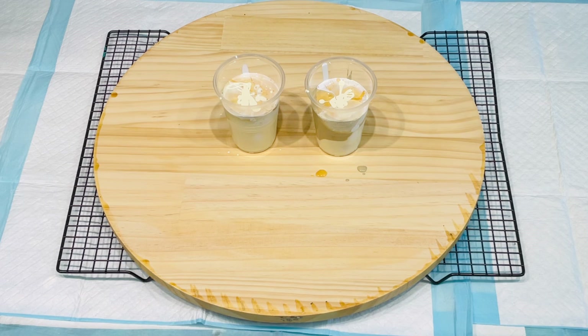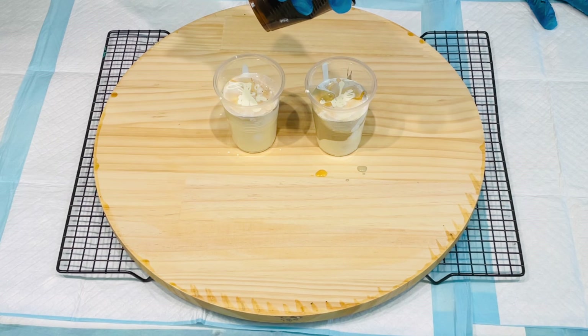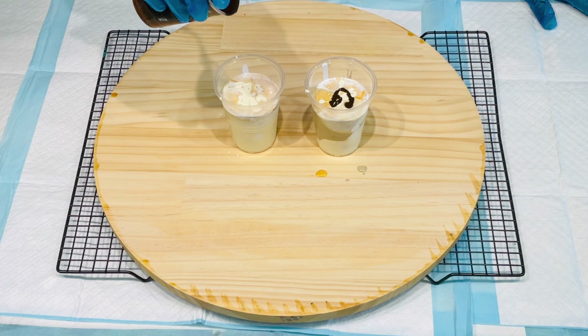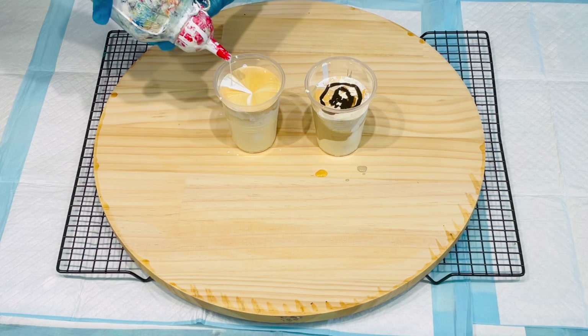There we go, easy peasy. I'm not sure about this, but I've got burnt umber with a dash of black. I'm just putting a tiny bit of this in. I'm going for that sort of real neutral stony look, hopefully. You kind of really have to think about it as you go along. Now I'm going to squirt my white in again.